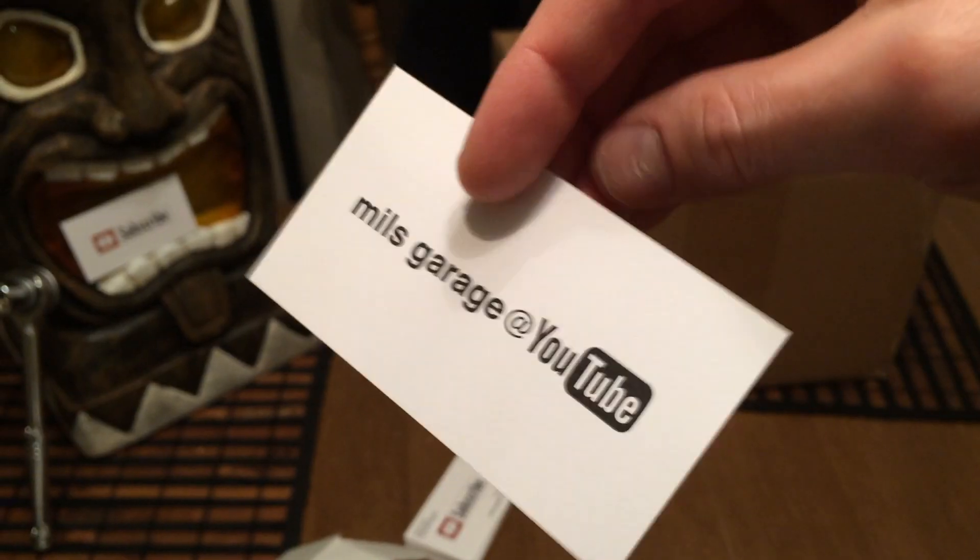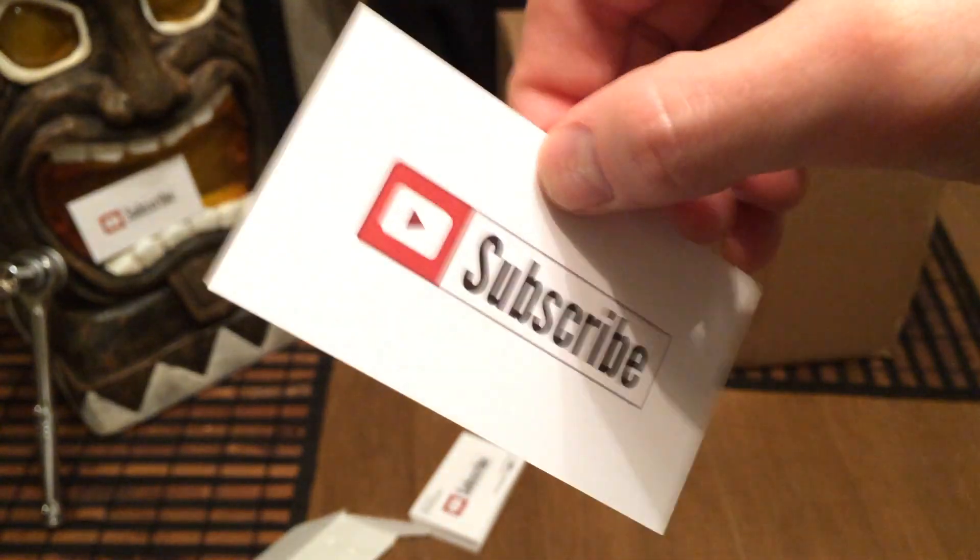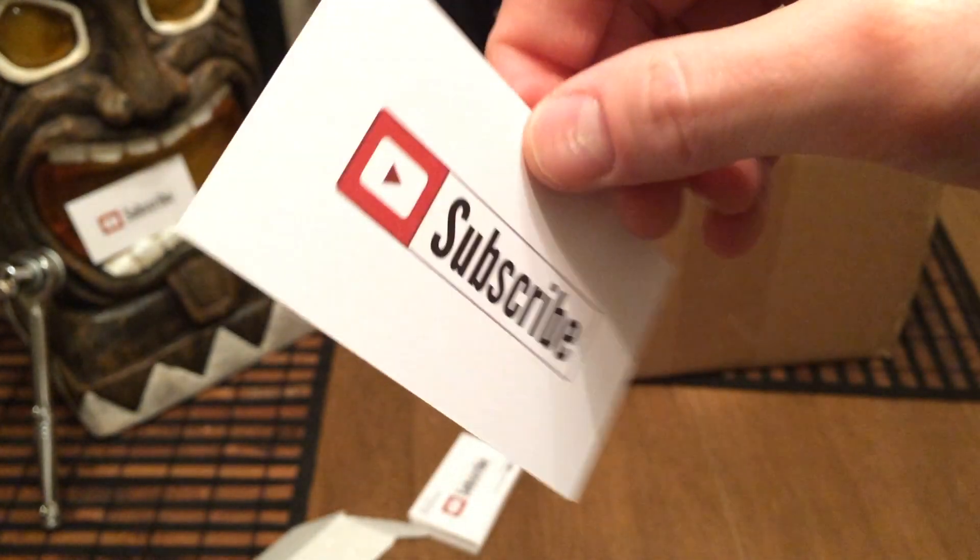Thanks for watching this episode of Mill's Garage. Make sure to like and comment below, share the video, and we'll see you next time.